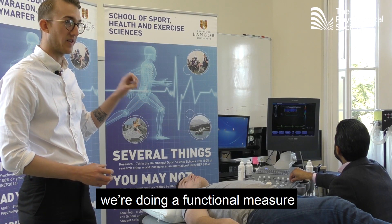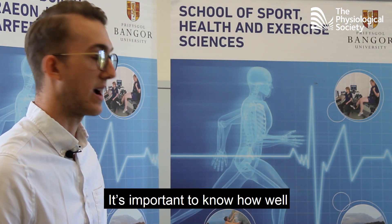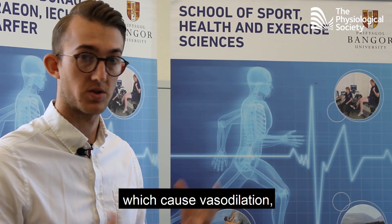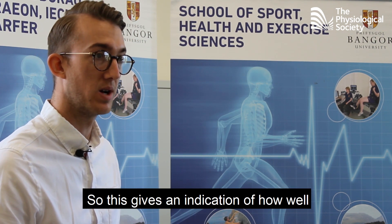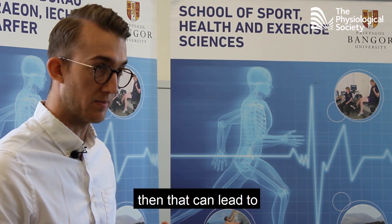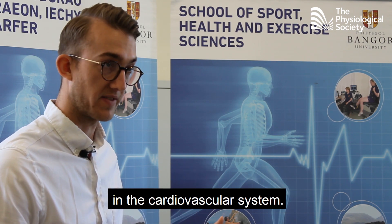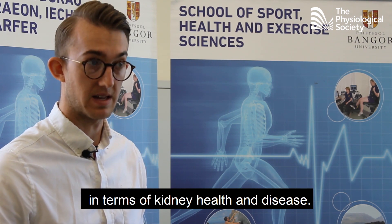What we're actually doing here is a functional measure of vessel health which is called flow mediated dilation. It's important to know how well the vessel dilates because the endothelium, which releases vasoactive factors that cause vasodilation, is really important. This gives an indication of how well the endothelium functions. If the endothelium doesn't function very well, that can lead to dysfunctional microvasculature, other complications in the cardiovascular system, and more importantly for my research, kidney health and disease.